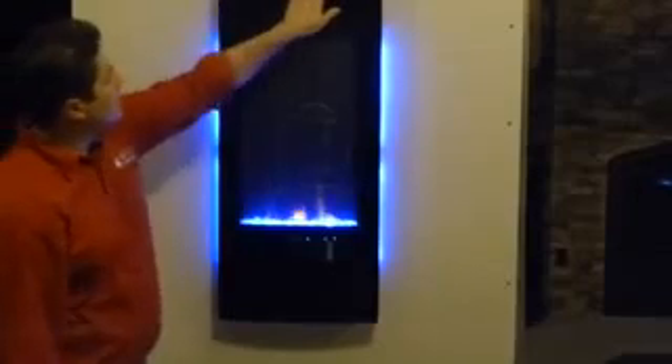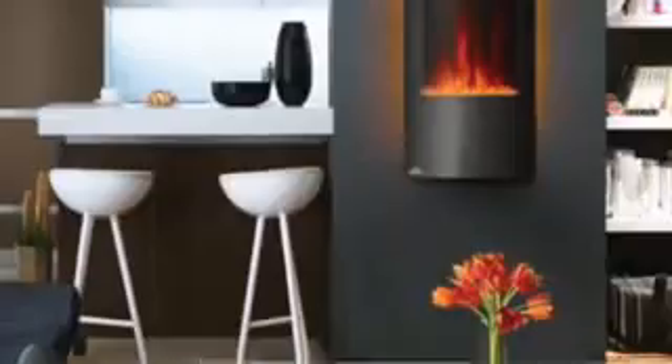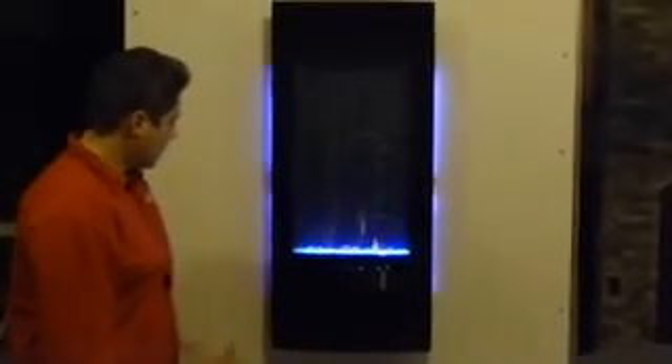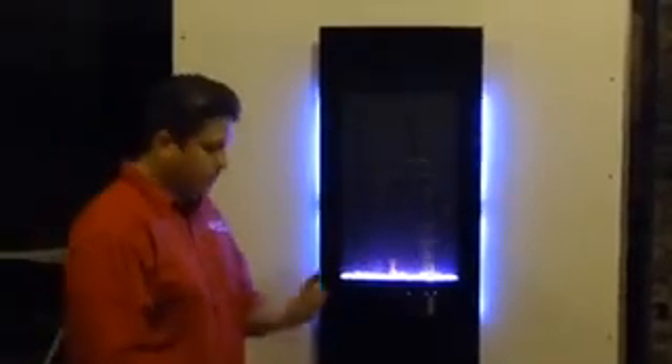It is a curved unit, so it has a slight curve to it — it's going to be wider in the center and then curved to the left and right. As far as your controls go, everything has touch controls on the left side here, as well as remote control, which is a standard feature as well.